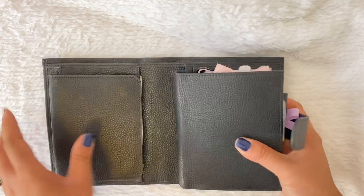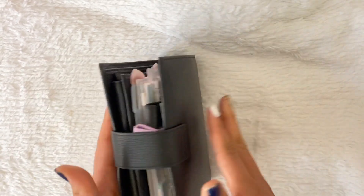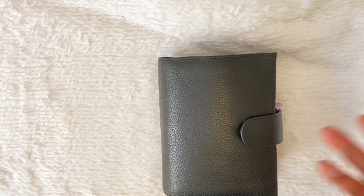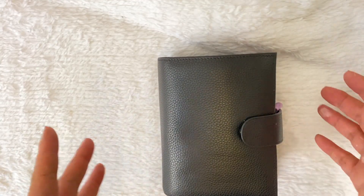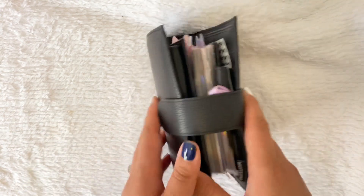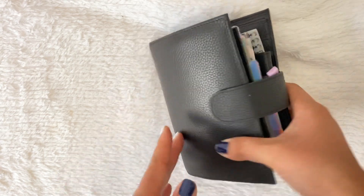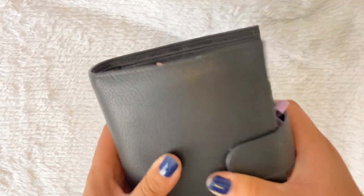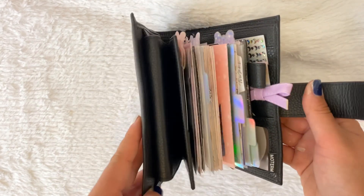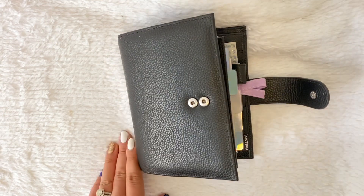Hope you guys enjoyed my fall slash Halloween flip! I think I'm more excited to move into winter, although we don't really get winter in southern California. I'm excited for my winter planner to come together because I've already started on that one. So that's a quick flip of my Halloween planner in my Moterm Versa pocket rings. Hope you guys are having a good week — talk to you next time. Bye!